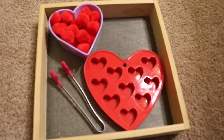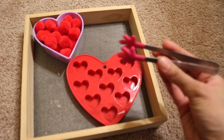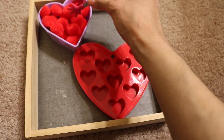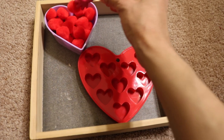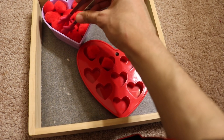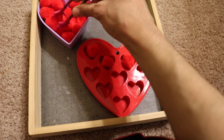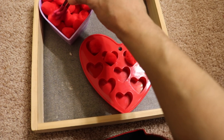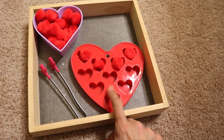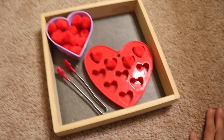Moving on to the next activity — this activity is for my youngest one. She practices her fine motor skills and at the same time she's practicing one-to-one correspondence, putting one pom-pom in each of these little hearts. She can count — one, two — and it takes focus and concentration to do this. One-to-one correspondence is a pre-math skill needed for a lot of different math concepts. I got this at Walmart or the dollar store.